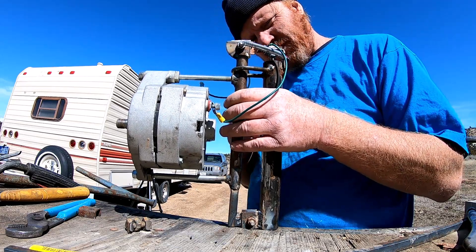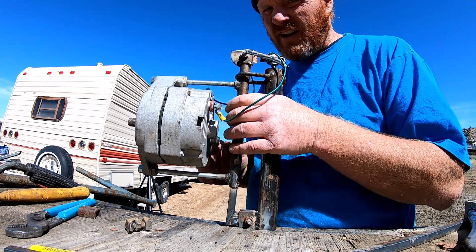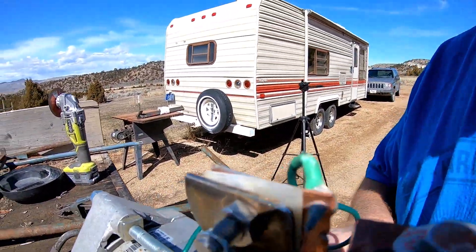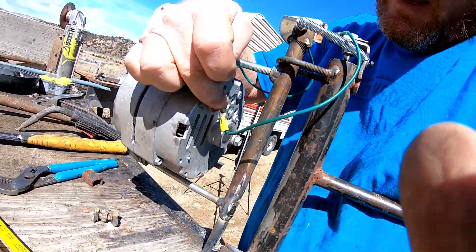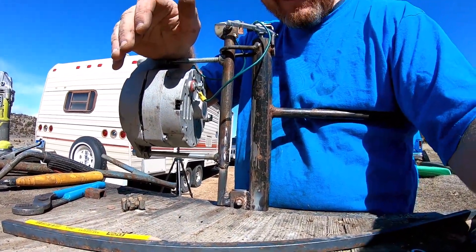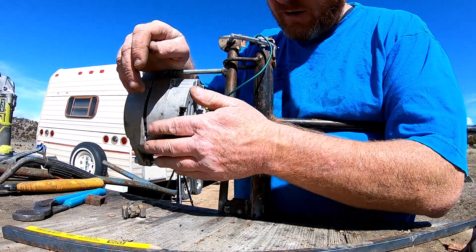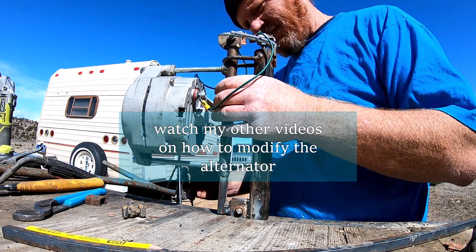The geometry is all different now. The spring feels like it might be a little much so I took it off. Kind of show you what we did again — we've got the field current here going to this insulated copper, and the insulated copper goes to the positive here. This just goes straight to the batteries you're charging. The negative is just negative — you can put it anywhere on the metal. I feel a lot better about that.